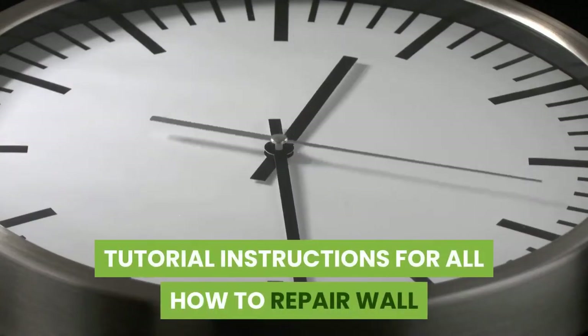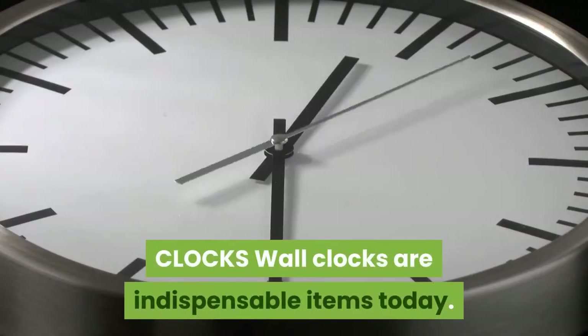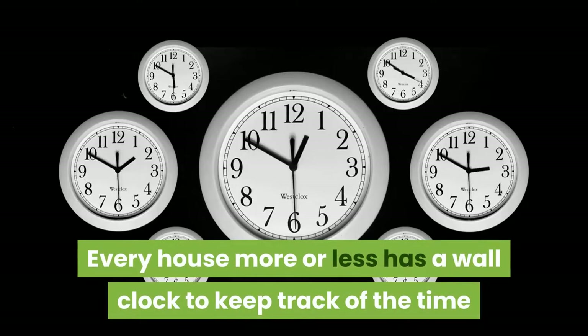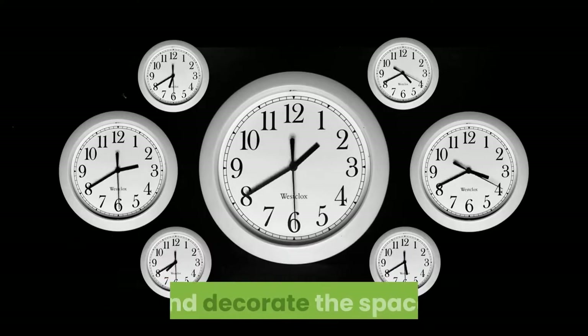Tutorial instructions for how to repair wall clocks. Wall clocks are indispensable items today. Every house more or less has a wall clock to keep track of the time and decorate the space.